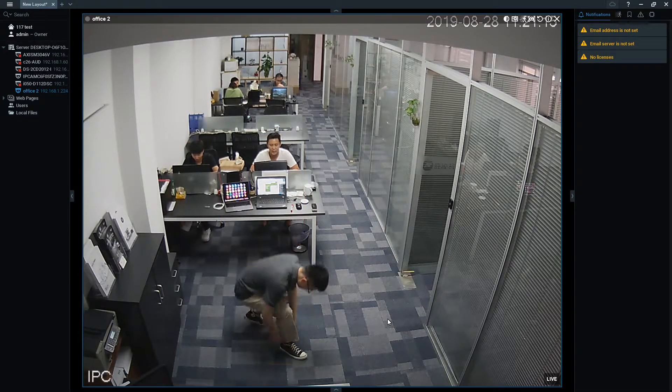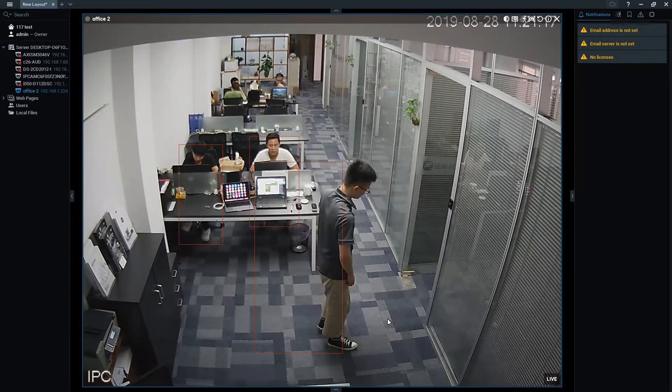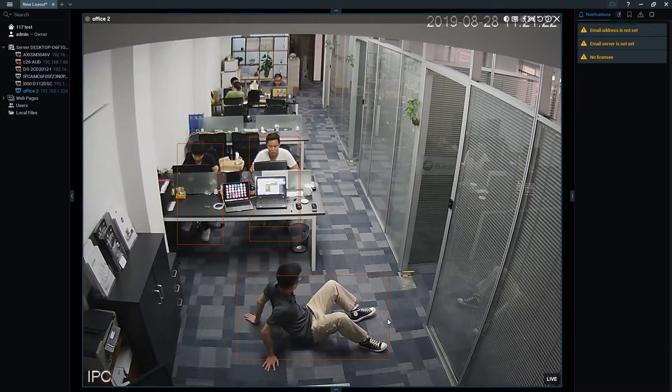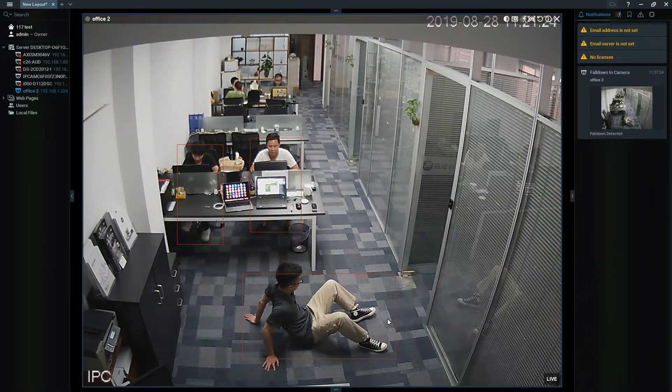The next thing we want to do is falling backwards on the floor. In hospitals, you often have patients fall on their back side. The alarm goes off on the right — very good.